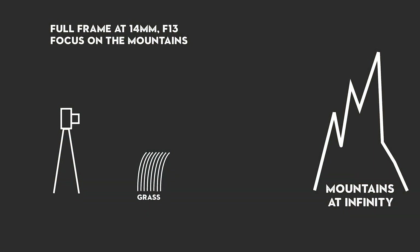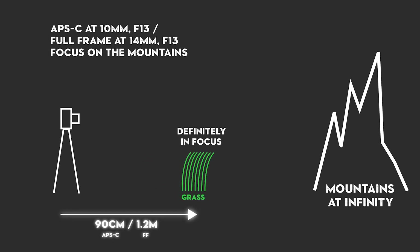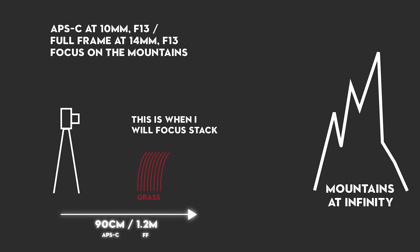With my full frame, I've just got a 14-30mm lens which replaces my 16-35mm. That 14mm allows me to get a little bit closer — around 50-60cm is the acceptably in-focus distance. To make sure things are perfectly in focus — because acceptably in focus isn't quite good enough — I double that. So whether I'm using the Fuji or my full frame, I need to be roughly 90cm to 1.2 or 1.3m away at the widest. As soon as you zoom in a bit, that closest focusing point drops back. So if something is 20-50cm from the front of my lens, that's when I think: okay, I'm going to focus stack this.